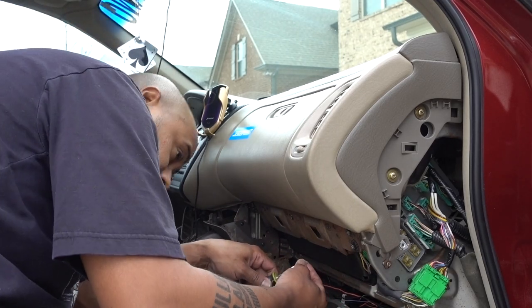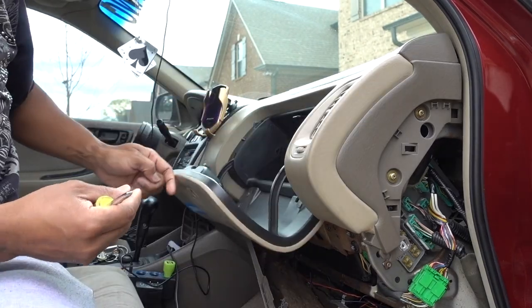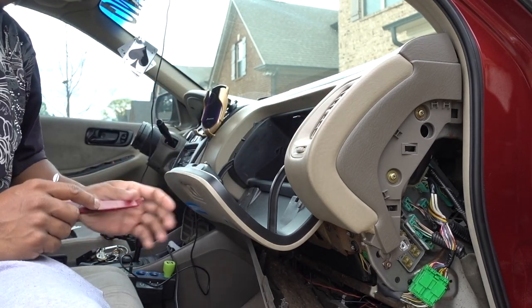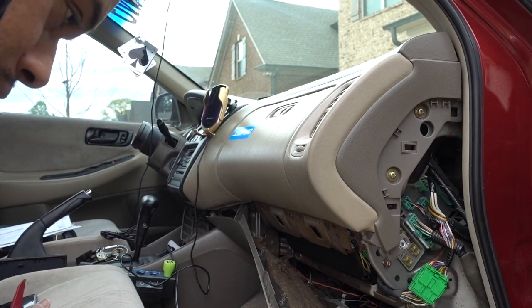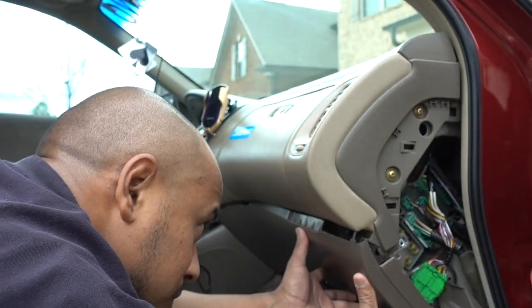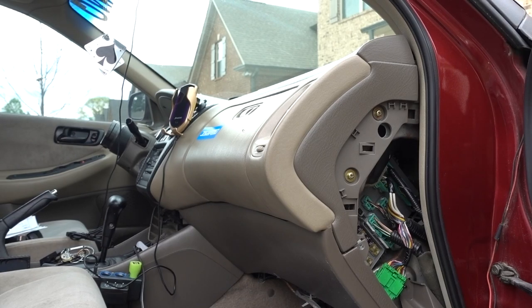The one on the bottom, these are the two on top — just finishing up. Three screws down there, and that is the installation.